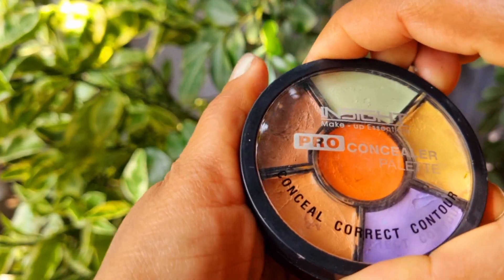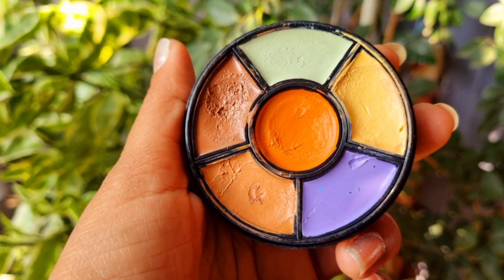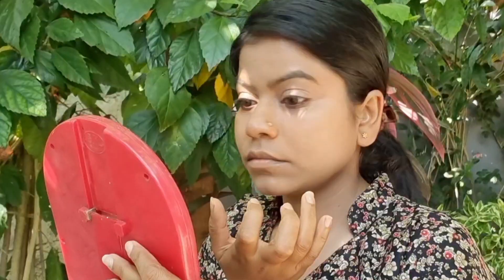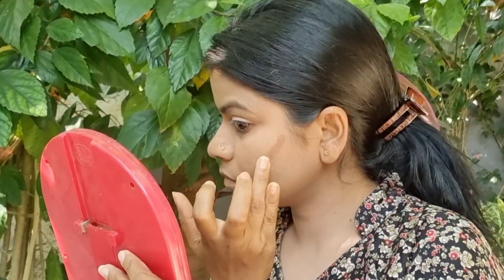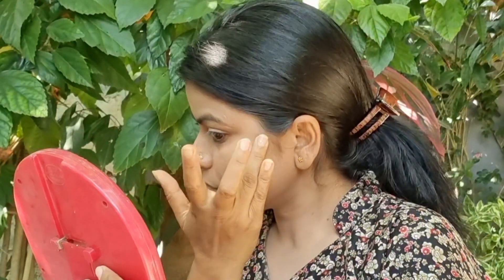I am going to take a concealer. You can use a concealer in any dark shade. First of all, we will make a contour line. I used a concealer — it is affordable and easy to blend. You can see how I applied it with the help of a finger, and we will make it on the top.